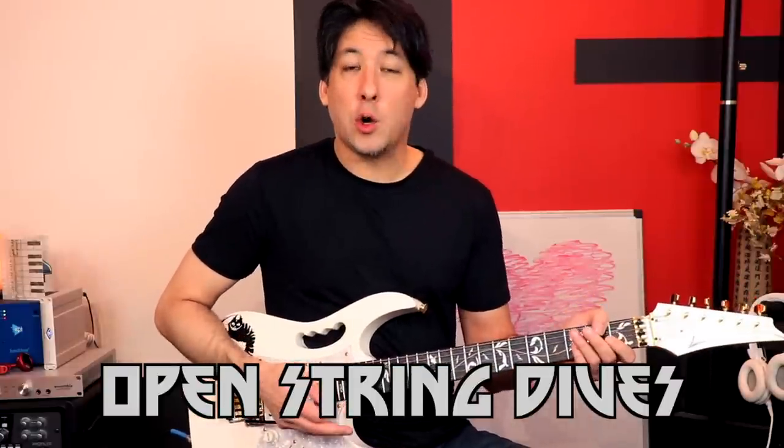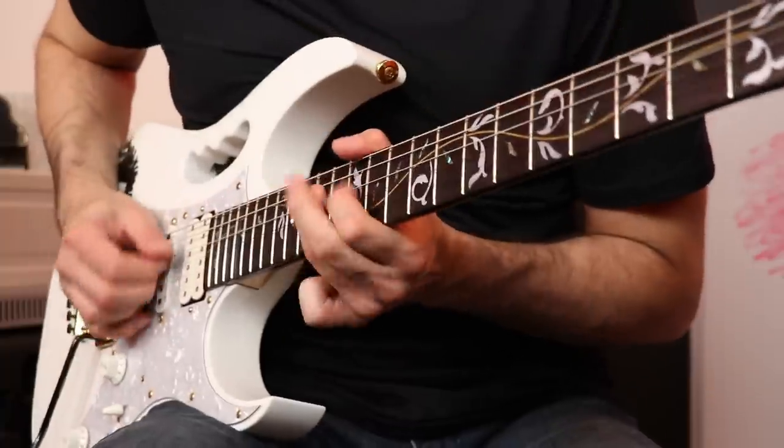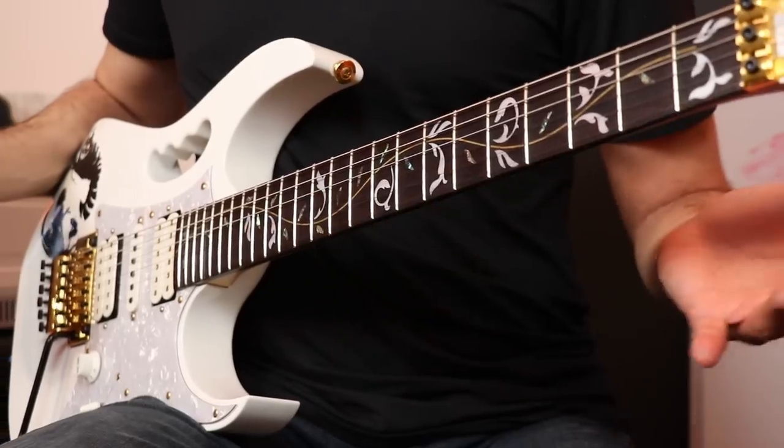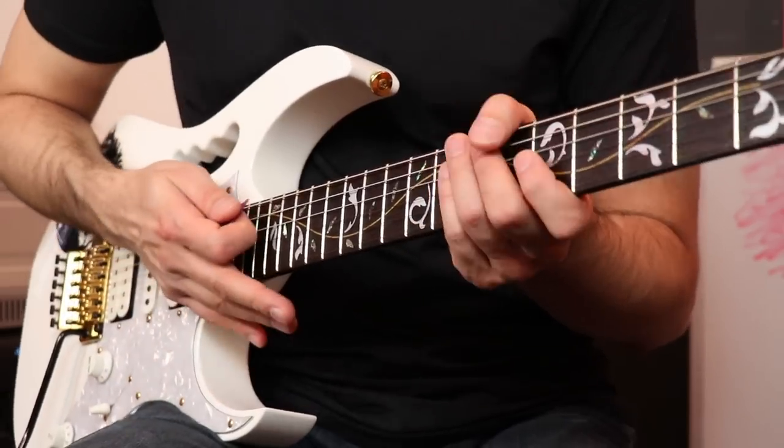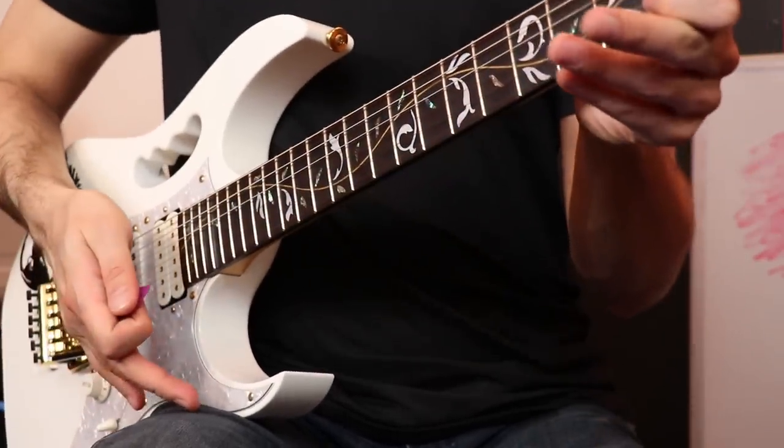It's kind of this idea of just hitting an open string and doing a smooth dive bomb off of it. Nothing sounds better than harmonics and open strings when it comes to bar dives. What I did was I got to the end of the lick, pulled off to the open G, and tried to bring it as smoothly as possible all the way down to what I call ground zero — where it finally just gets to the bottom. It's also a great way to start a solo. Go ahead and hit an open string that's in the key of the song and just give it a big dive before you kick into your solo.